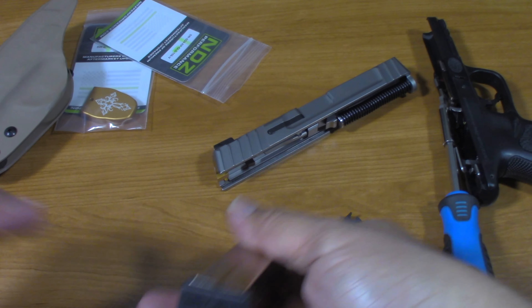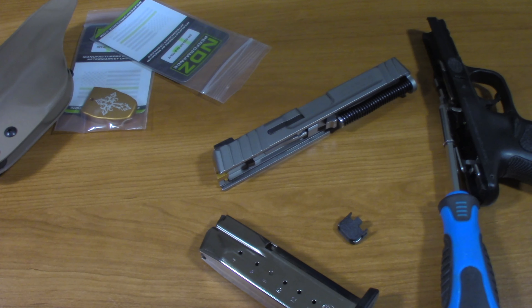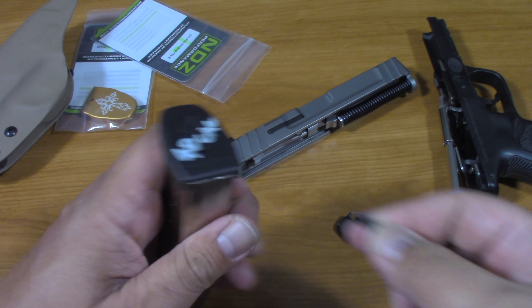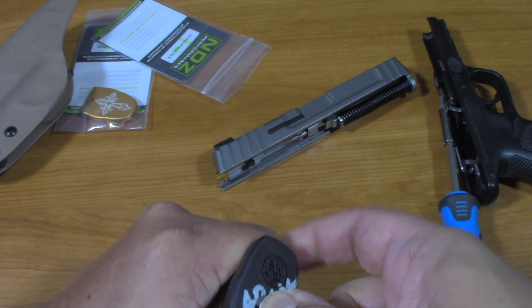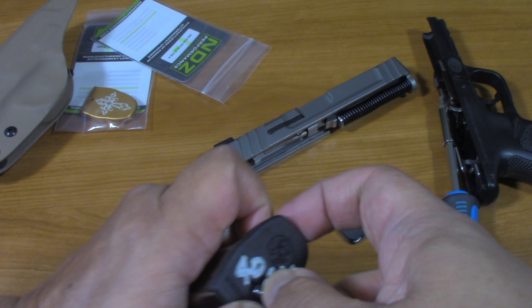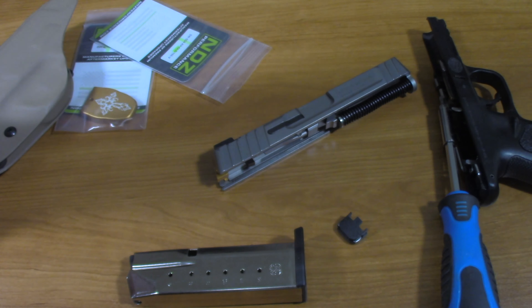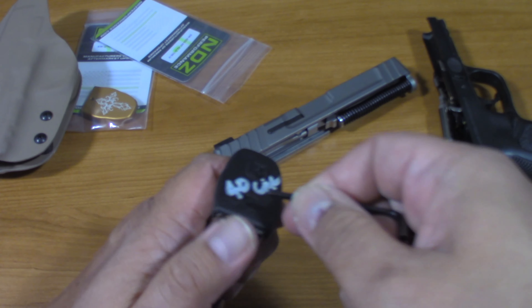I'm going to use this to work it as best as possible. I have no idea — I can use string or some other things. There's lots of stuff I'm going to put in place. I'm going to put some prep in — the same thing, not too much.